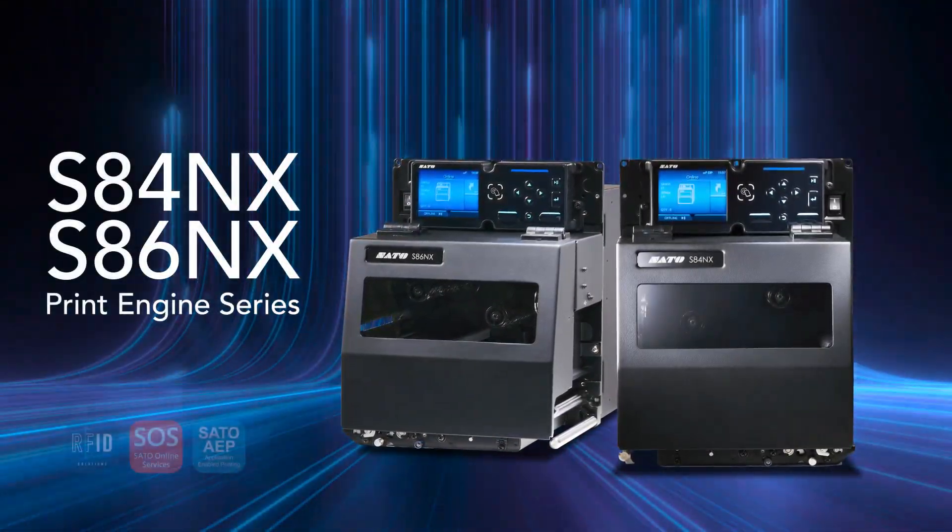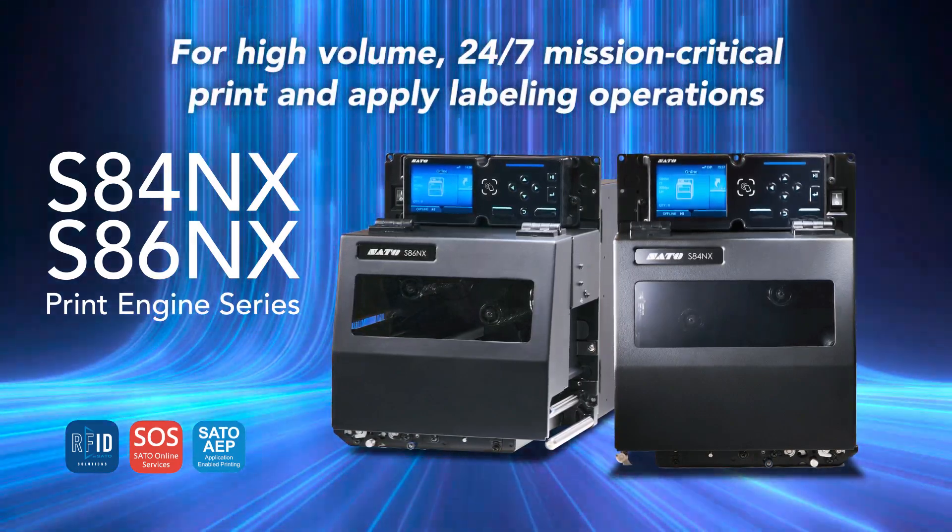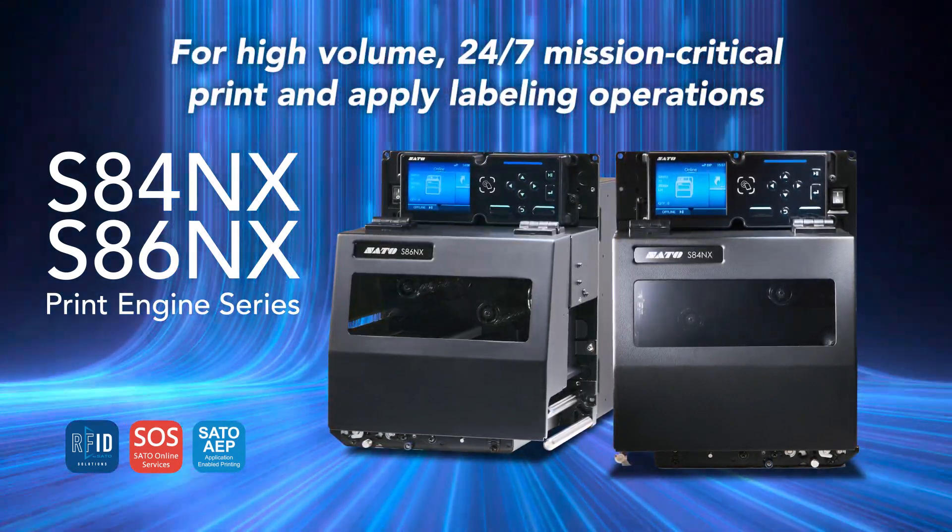Introducing S84 and S86NX — Sato's new print engines for high-volume, 24/7 mission-critical print and apply labeling operations.